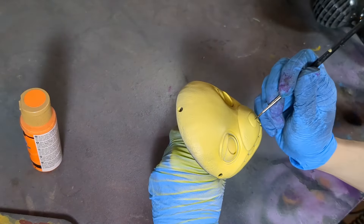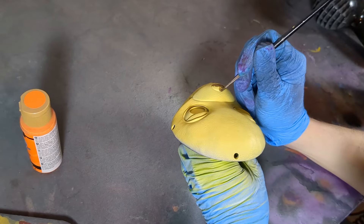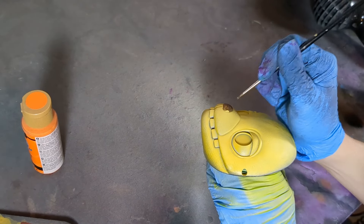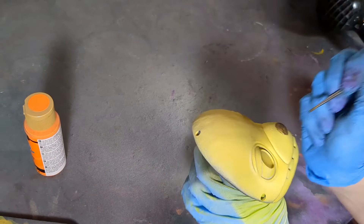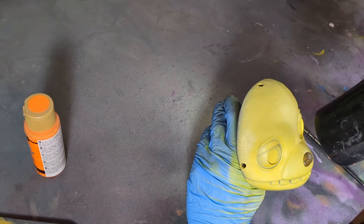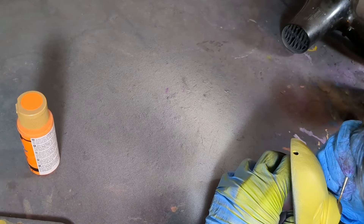With the base colors all laid down we can start adding the details. I tend to pick the area which will have the darkest color first — mainly because I get a bunch of anxiety around these areas, as it's a lot harder to clean up if something goes wrong. So I like to get them out of the way early. That's why I paint the nose first, and thankfully in this situation it all went pretty smoothly.